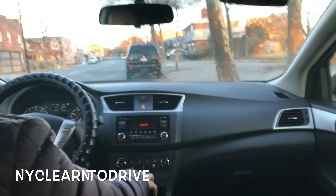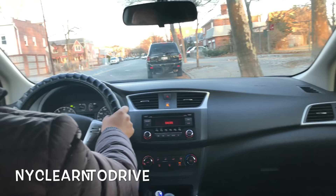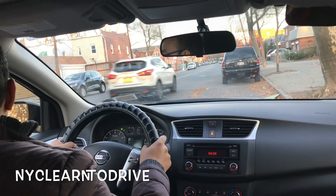When you're ready, the examiner or instructor will have you pull out or go into traffic. The sequence is: gear, signal, look at mirrors, move your shoulder. If someone is coming, wait. Move your shoulder to the left and pull out.